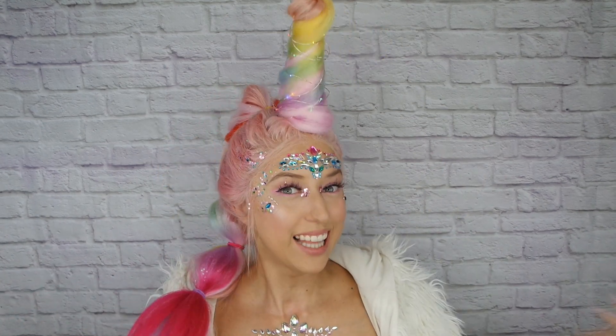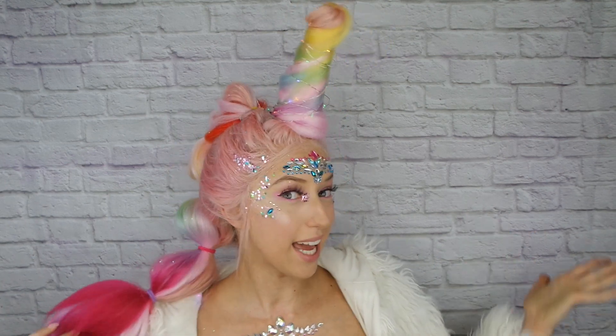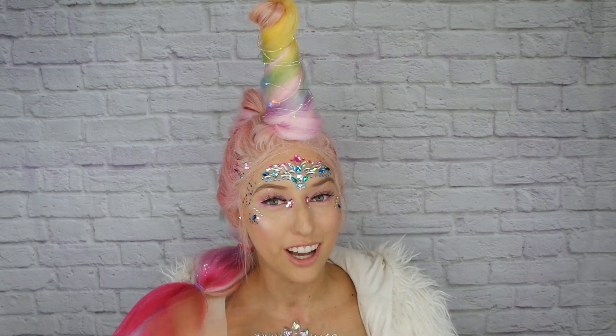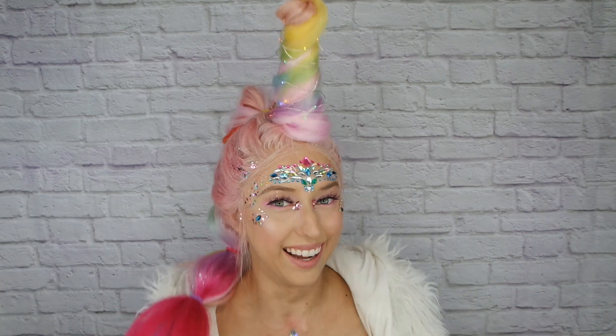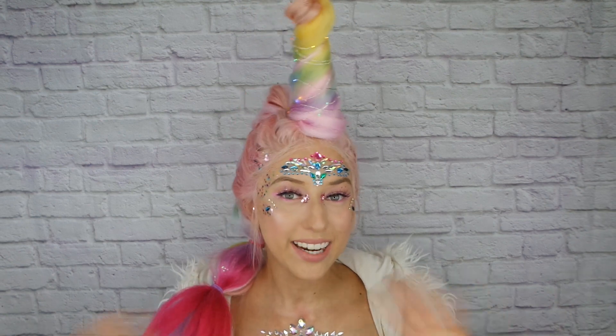That is it for this very extra unicorn hair tutorial! Let me know what you guys think in the comments — would you ever try something like this? And if you do recreate this, tag me on Instagram; I would love to see your renditions of the unicorn hair horn. If you haven't subscribed already please do, and I will see you guys in my next video!